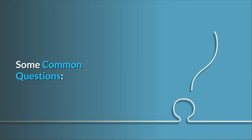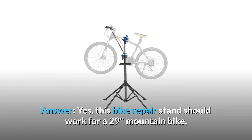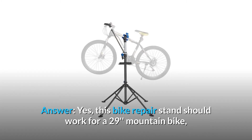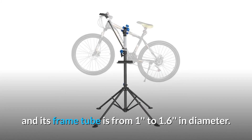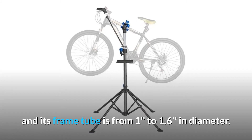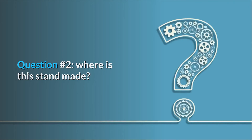Some common questions. Question number 1: Does it work for a 29-inch mountain bike? Answer: Yes, this bike repair stand should work for a 29-inch mountain bike, as long as the bike is under 66 pounds and its frame tube is from 1 to 1.6 inches in diameter. Question number 2: Where is the stand made? Answer: The bike repair stand is made in China.